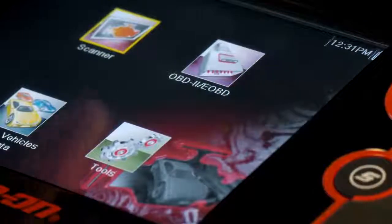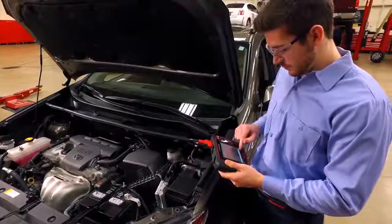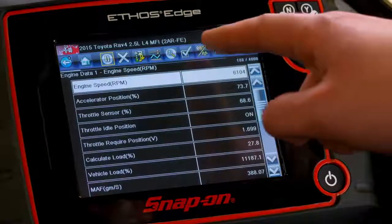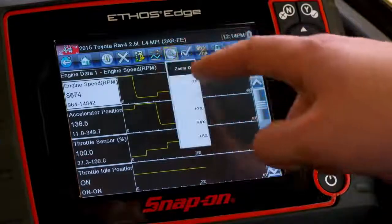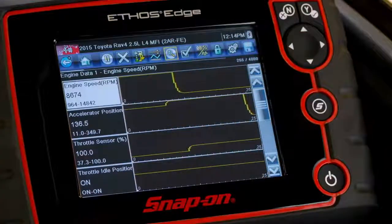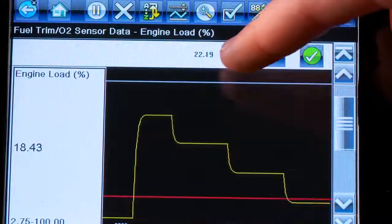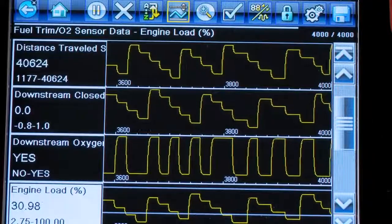This full-color, 5.5-inch screen has clarity and accuracy like I've never seen. Eight live data points on screen at once, or any four in graphing mode. Zoom in for even more precision. I'm the first in my shop with this exclusive data trigger function — it catches the glitch, and I'm on my way to diagnosing the toughest intermittent problems.